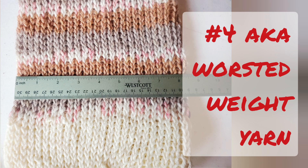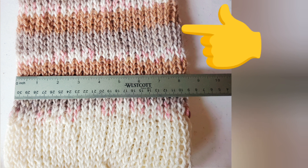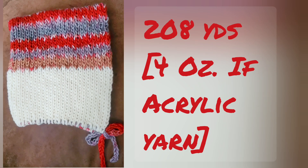Any number 4, otherwise known as worsted weight yarn in the U.S., may be used. For this sample, I combined two yarns. The white yarn is a little bit heavier of a number 4 than the multicolored yarn, and you can see that makes the fabric a little bit wider. Slight variations are not a problem — the skinnier part of my hat is about 8½ inches wide, and it's more like 8¾ in the more robust worsted. The yarn requirements are shown on the screen, and it's always good to have a little bit of extra on hand.